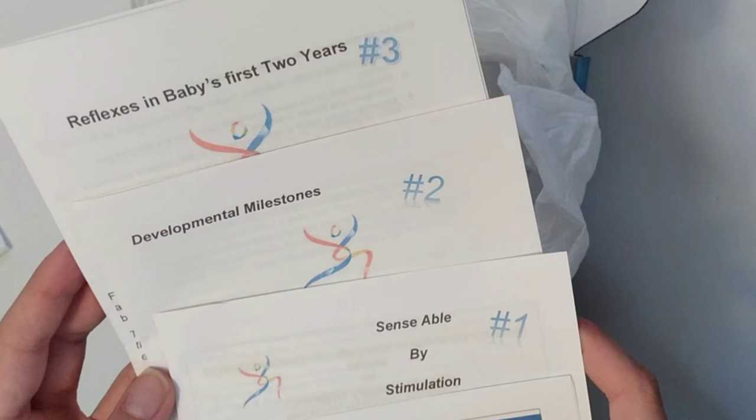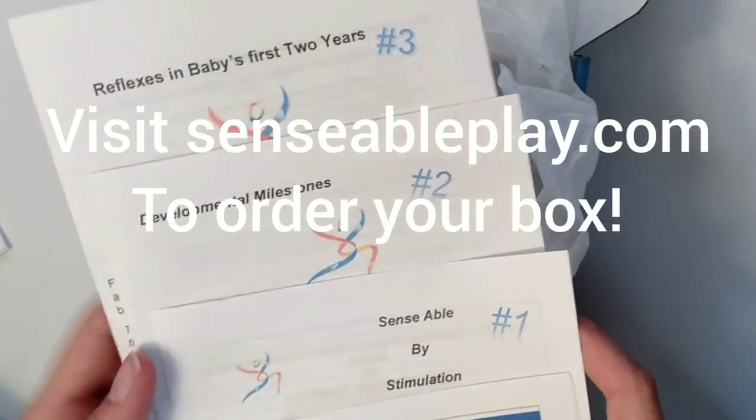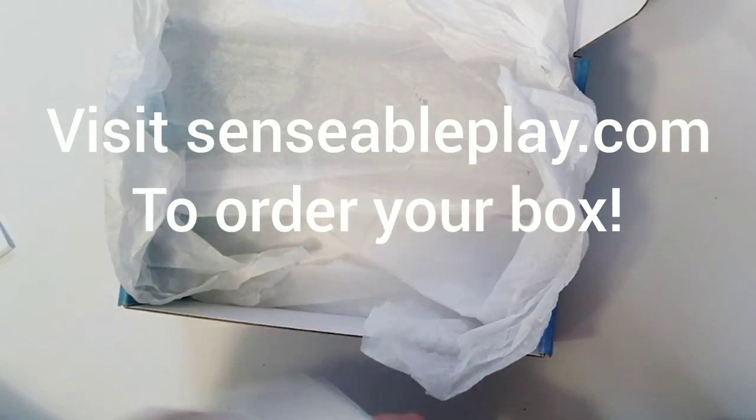The book included in the box walks parents through what's happening in the first two years of the baby's development and why sensory activities are so important. The booklets include the Sensible Baby Massage booklet, the Sensible Baby Stimulation booklet, the Developmental Milestones booklet, and the Reflexes in the Baby's First Two Years booklet.